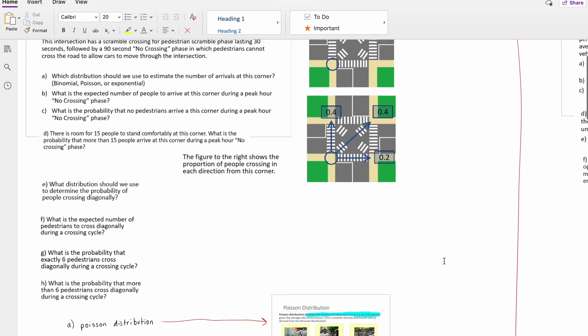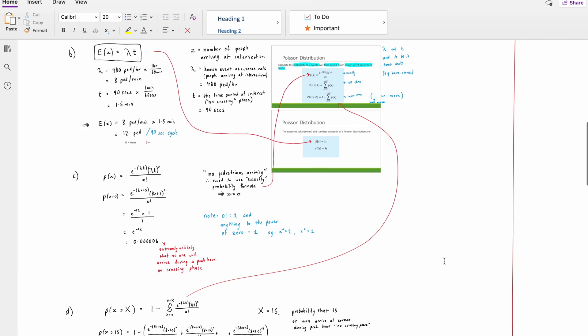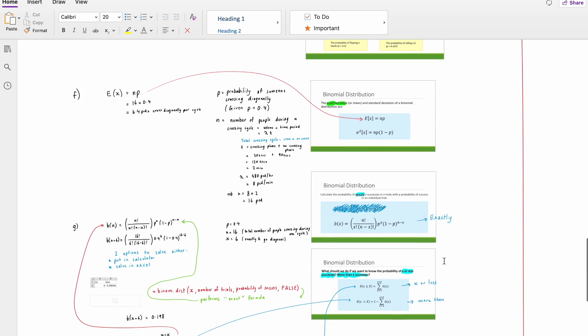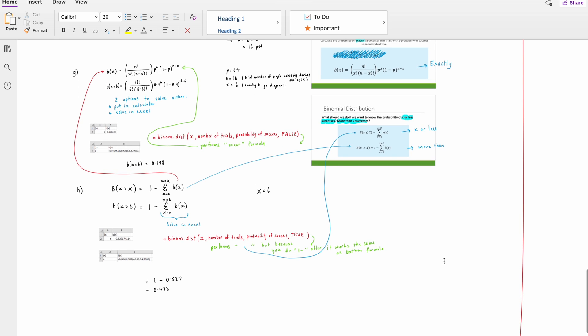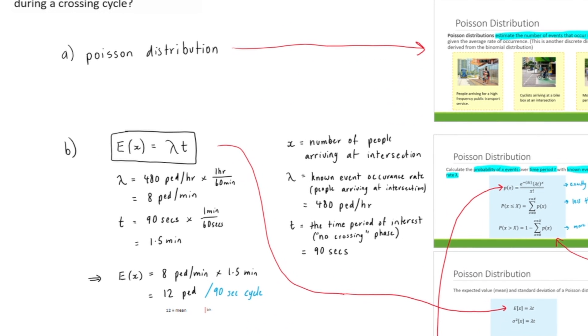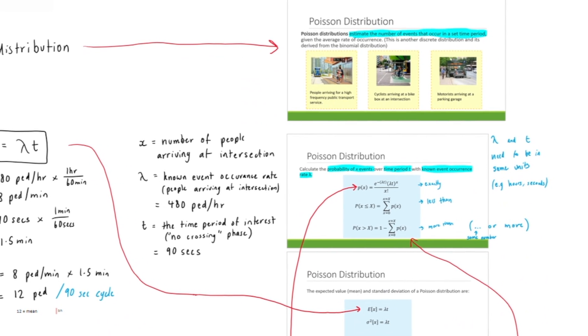I'm going to show you an example now from my final year transportation engineering class. In this particular tutorial we were learning about different probability techniques available to model the random nature of queuing. As you can see, I've got the question up the top, and as I scroll down I've got my main working out in black, with all the little bits of extra information next to it showing me exactly where to find things and explaining things in terms I can understand. I've also written down all the formulas needed for the working out and defined all the variables so I don't have to go back to the lecture slides. Once I made this great note page, I like to make it stand out by adding something special to the title, or if you're writing in a notebook, put a sticky note on that page.